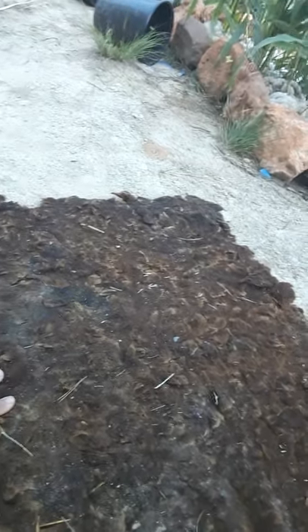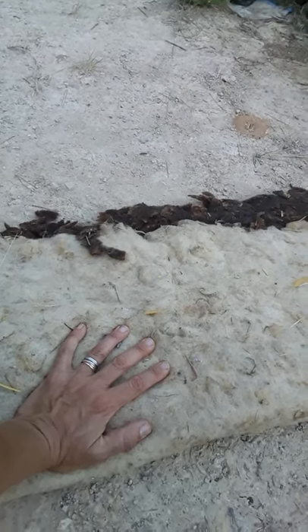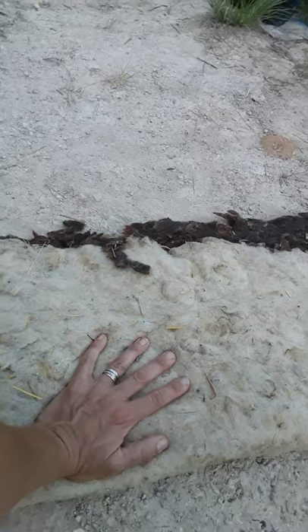Dogs might want to come and sniff this and play with it because it does smell like a sheep. Another amazing thing about this mulch is it's full of fertilizer — not only nitrogen, but all kinds of trace elements and minerals and amazing stuff for your plant. I'll write down the chemical composition in the information section below.